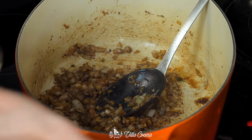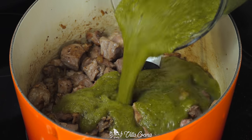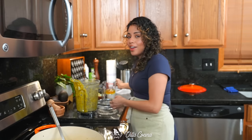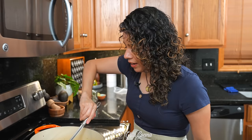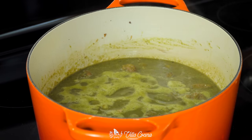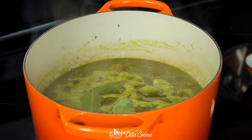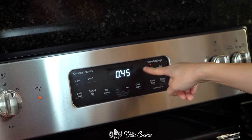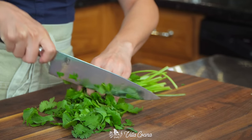The meat goes back into the pot with all of its juices. Pour in the salsa, then add half a cup of low-sodium chicken broth to get the remainder of the salsa out — nothing goes to waste here. Stir it in. Crank up the heat for the stew to reach a boil, then lower to medium-low for a gentle simmer. Add three bay leaves, cover, and cook for 45 minutes or until the meat is fork-tender.